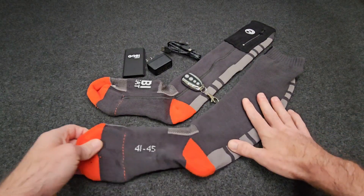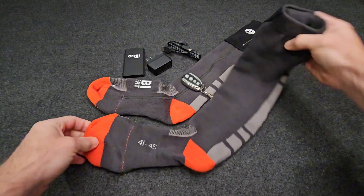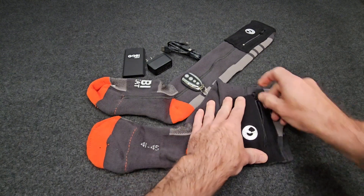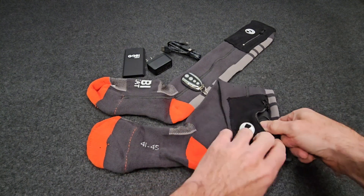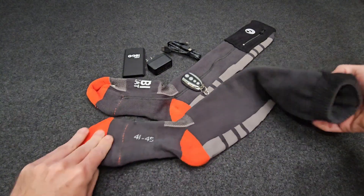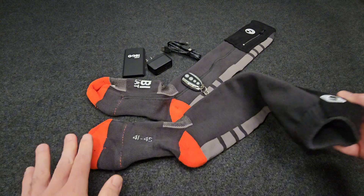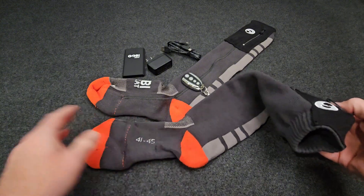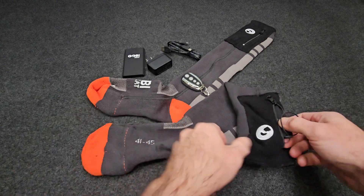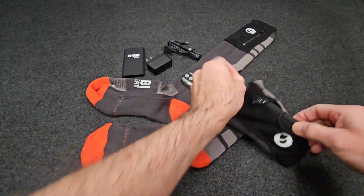This is a pair of Gobi heated socks. They have a battery up in the top that stores away in a zipper pouch and plugs into the sock, with a heating element down in the toe to keep your toes warm. So if you're someone that gets cold feet when skiing, snowboarding, or just working out in cold weather, these are a great option to take that edge off and keep your toes warm.